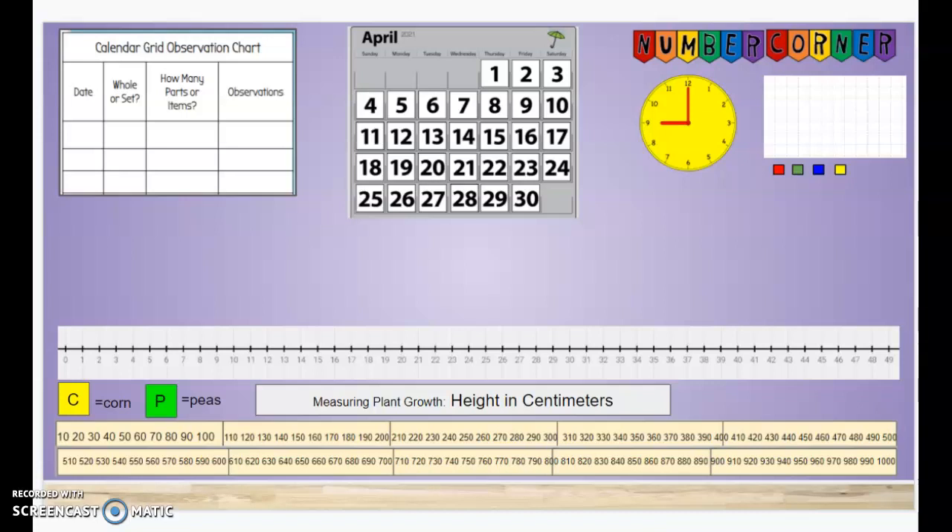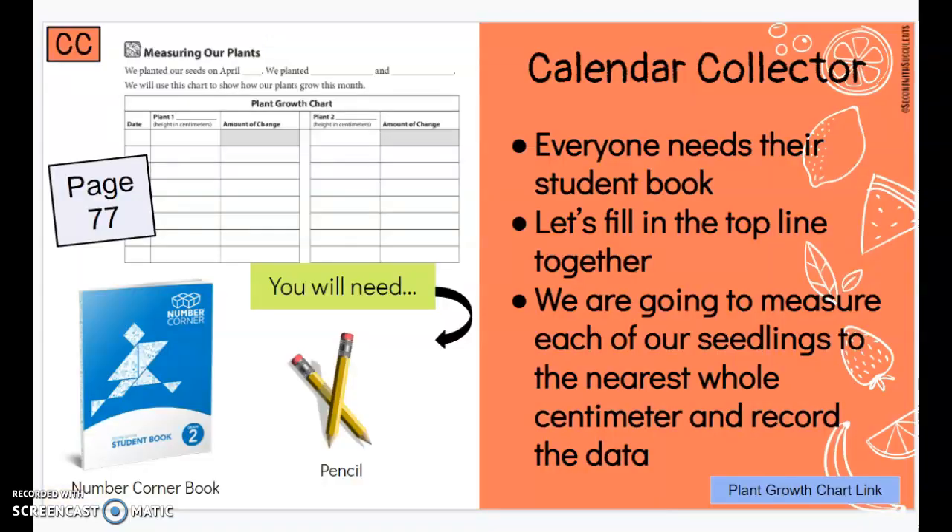Hello mathematicians and welcome to Number Corner. For Number Corner today we will be measuring our plants. Remember this month for our calendar collector we will be growing and measuring corn and peas. Today is our first day of measuring how much our plants have grown so far.